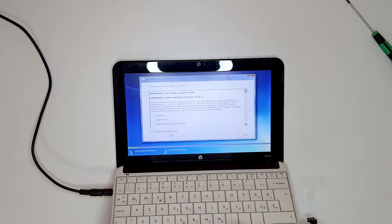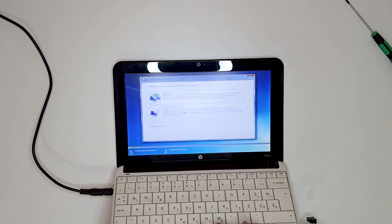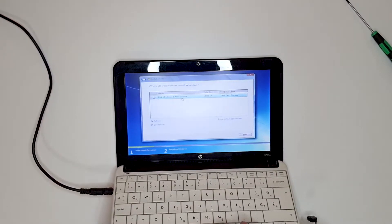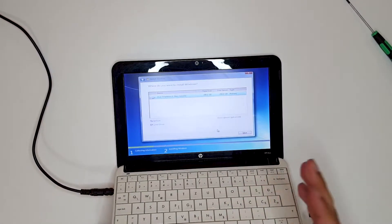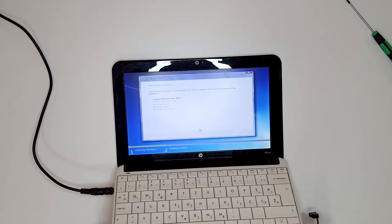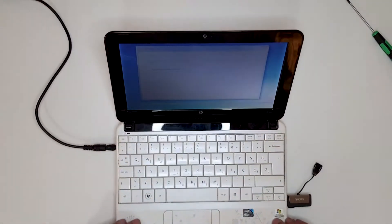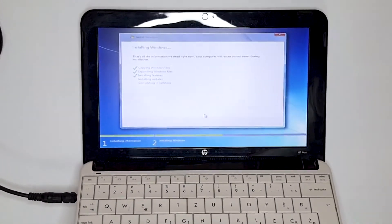Click Install Now, accept the license terms, Next. Choose Custom (Advanced). For the partition, create a new volume — we are not going to split it, leaving it at 298 gigabytes. Click Next and now it's copying files — we'll fast forward. It's at 100%.